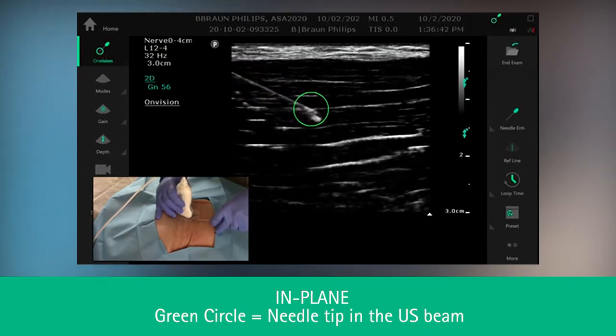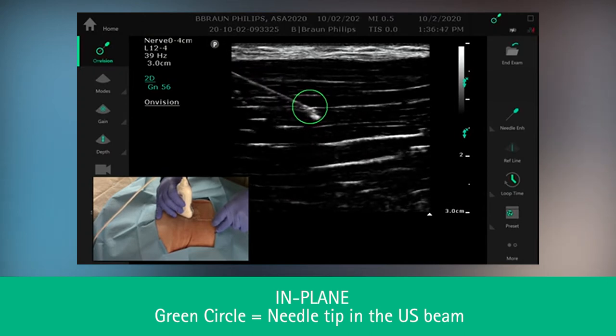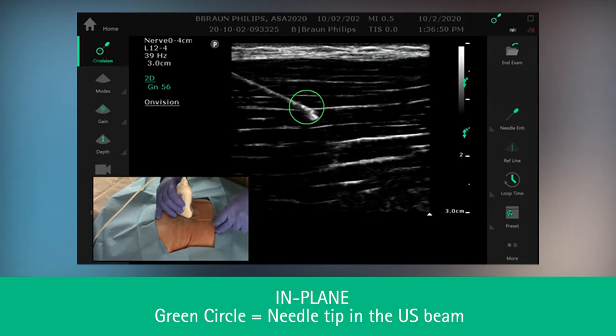At this point, you can see the green circle. The green circle identifies the needle tip. You can clearly see the needle shaft as well.